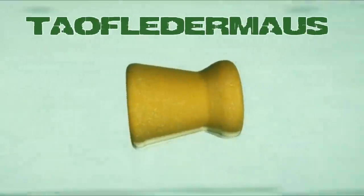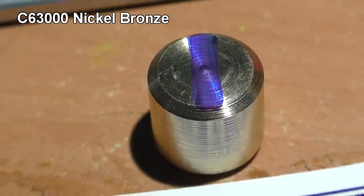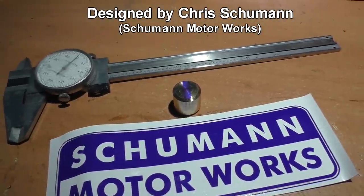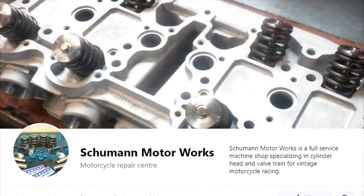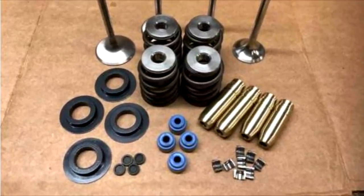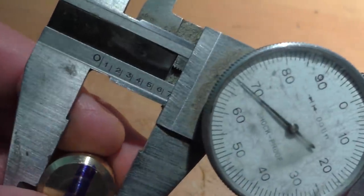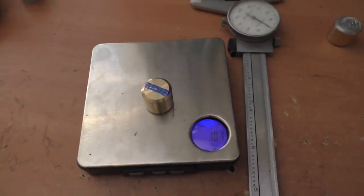Hi everyone, this is Jeff of Tauflatermouse. We have a 12-gauge slug made out of C63,000 nickel bronze. These were sent to us by Chris Schumann of Schumann Motorworks. Chris understands that we are just big suckers for promoting small business. His machine shop specializes in vintage Japanese motorcycle valve train components, and the very tough alloy nickel bronze is what he makes the valve guides out of. If your old Japanese motorcycle needs an engine rebuild, go see Chris on Facebook and you can even find parts on eBay. He does not sell these 12-gauge slugs though.